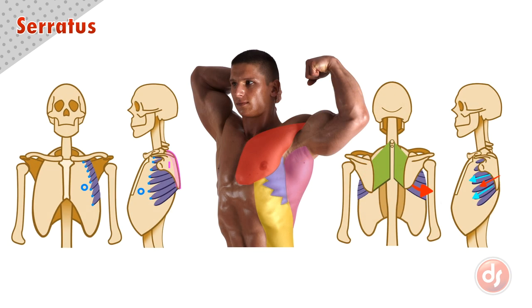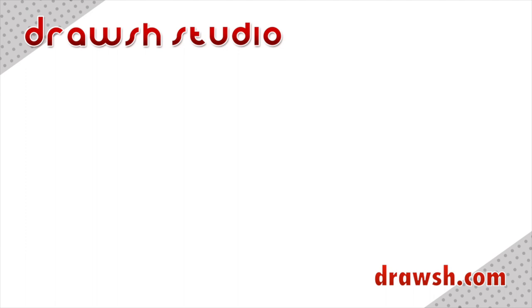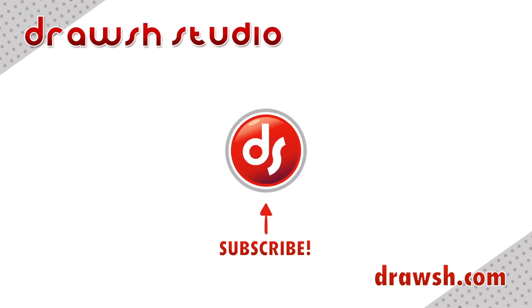Remember all of these points when drawing the serratus. Analyze the anatomy on the surface of your reference and draw from observation and memory to help you learn. Thank you for watching. Don't forget to go to drosh.com for more information on these topics and many more. If you want to see more videos like this, like, share, and subscribe, and I'll see you for the next one!